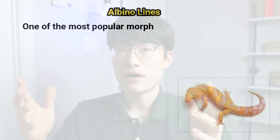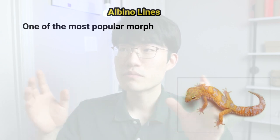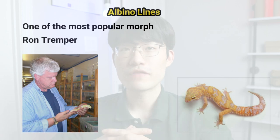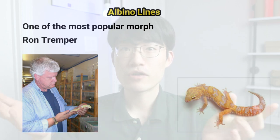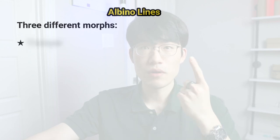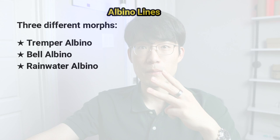Albino is one of the most popular morphs that new breeders work on and it is popular because it was one of the first morphs found by a breeder named Ron Tremper. There are three albino morphs: the Tremper albino, the Bell albino, and the Rainwater albino.